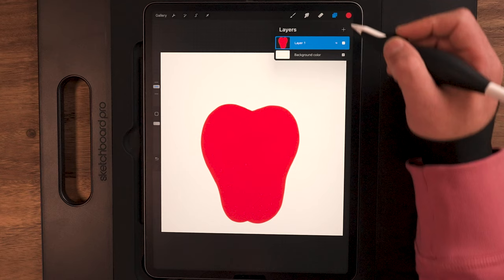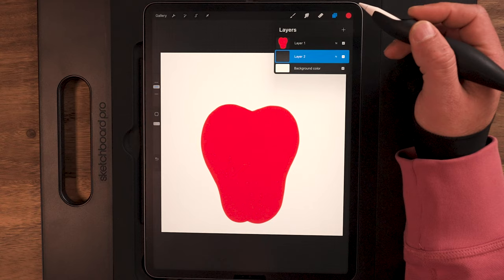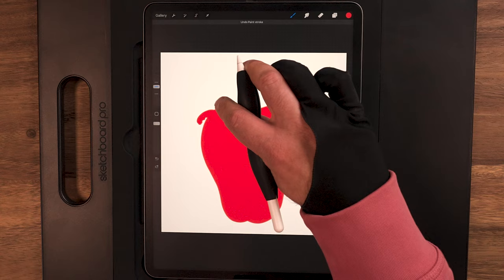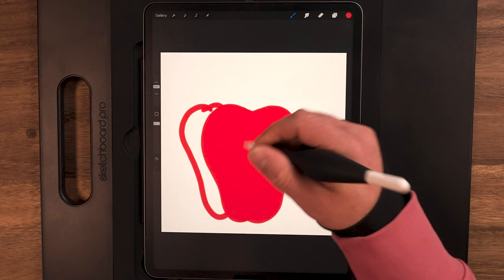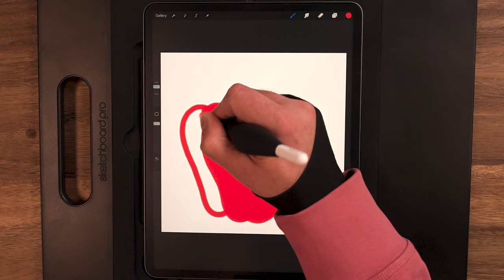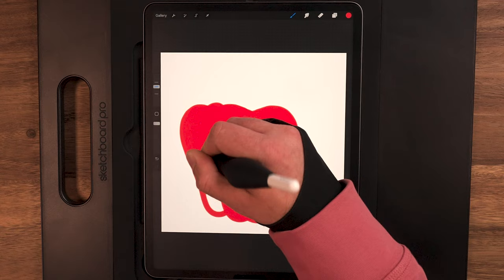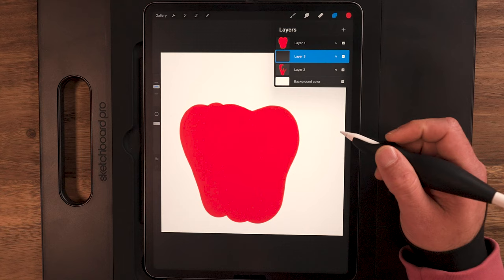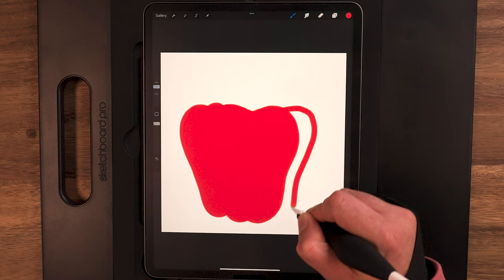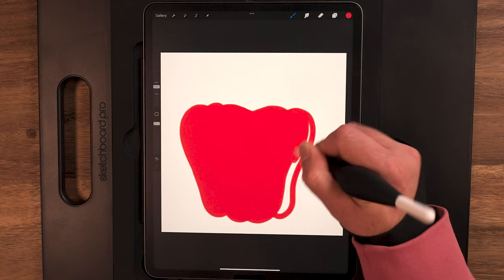Now that we've got that, let's go up to our layers menu. I'm going to make a new layer and drag it below layer one. We're going to use this technique to build out the rest of the layers in the back. By doing this, once these shapes touch, they'll pretty much become one piece. But when we go in to add the shadows and highlights, having them separate makes it a lot easier to build those up. Now let's back up to the layers menu and make another new layer — we'll draw the one on the right-hand side.